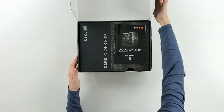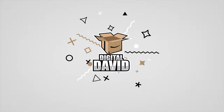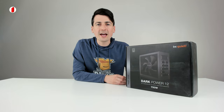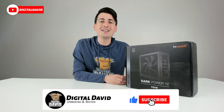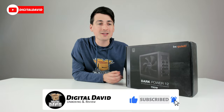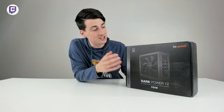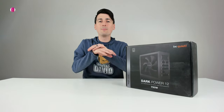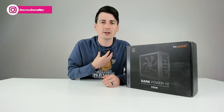Check this out — look at that product presentation right there. Hey everyone, Digital David here. Today in this video I'm going to be unboxing the BeQuiet Dark Power 12 750W power supply. I did receive this product to review, but any opinion expressed in this video is strictly my own.